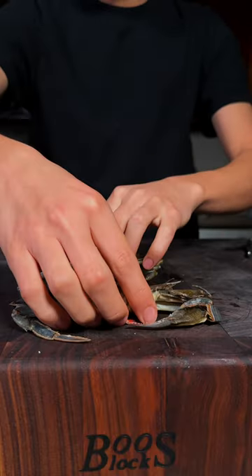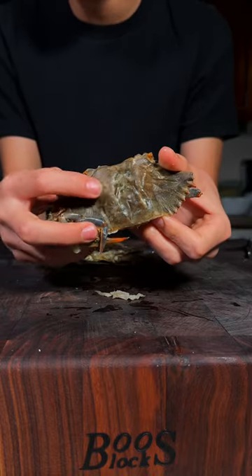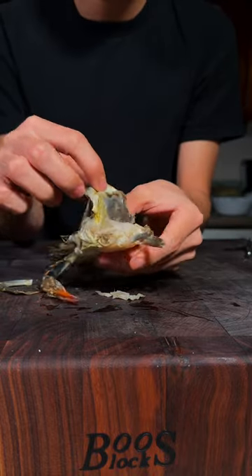Let's make a soft-shell crab. Beautiful soft-shell crabs from Sizzlefish. You can actually eat the whole thing on this crab. The shell is super soft. Make sure you remove the face and the gills.